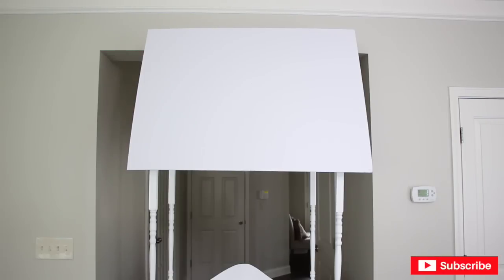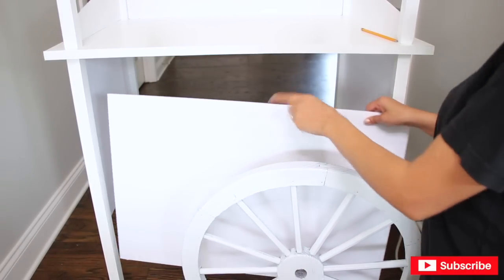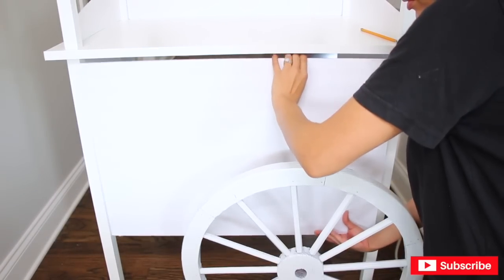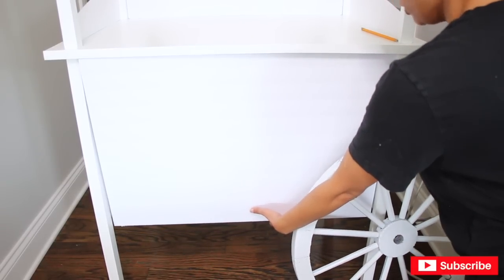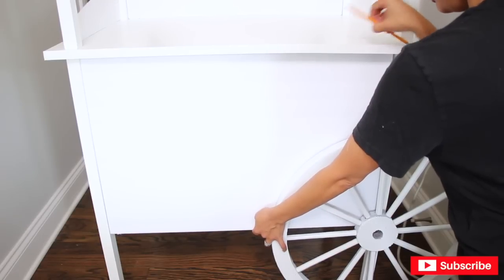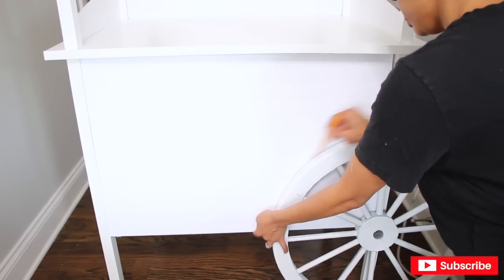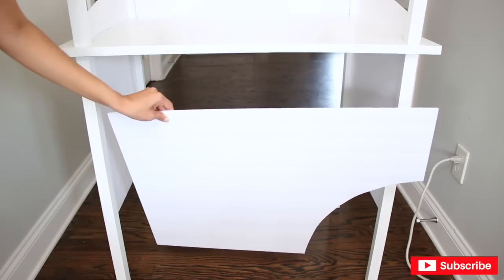We have a roof! Now I'm moving on to the front and back panel. To make these, you use the wheel itself to trace the shape of the wheel onto the foam board. I place the wheel right on the foam board, position it where I want it, draw around it, and then cut that part off with the X-Acto knife so the panel fits around the wheel. And there it is — now I'm going to glue this on.